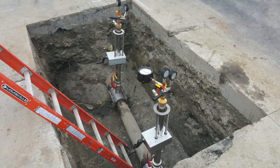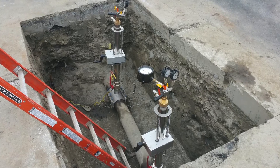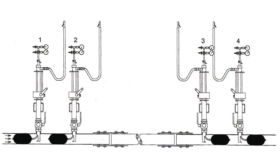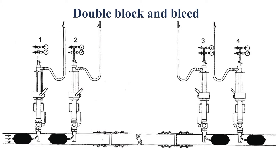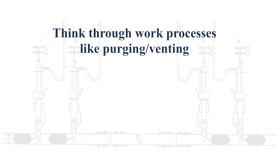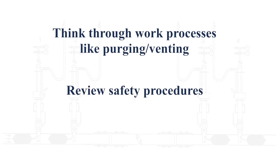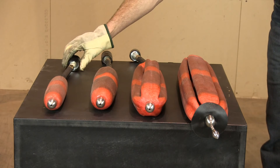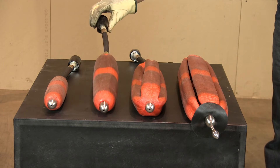Before getting started, evaluate your job site to determine appropriate equipment distances and any limitations. The sequence for setting the stoppers is important, and a double block and bleed as pictured is recommended. Always think through work processes like purging and review safety procedures. Also, prior to starting, refer to the system manual to determine the appropriate MDS stopper size needed for your project.